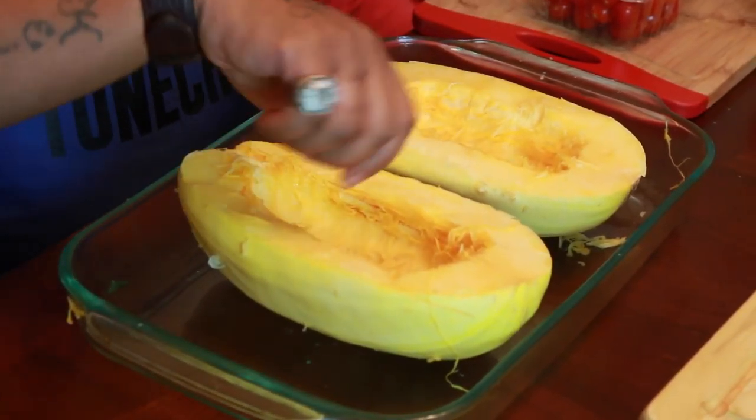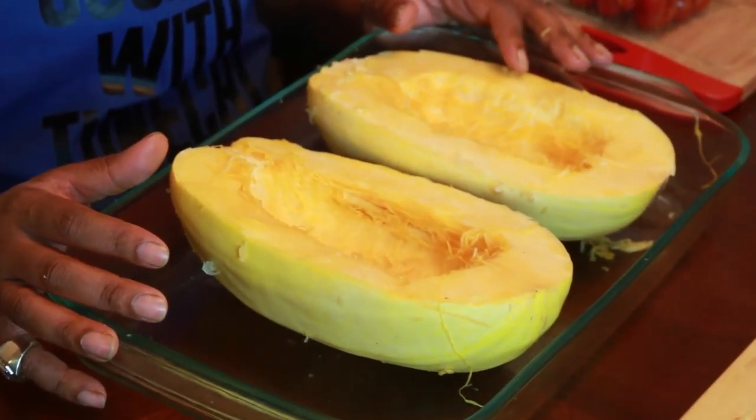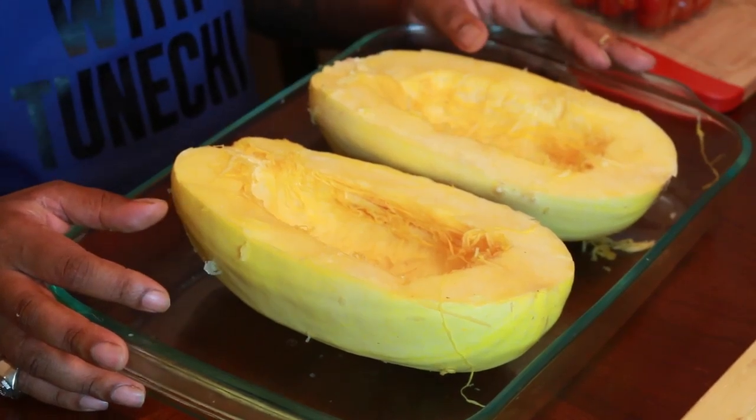The squash — I already got everything out. Now you're going to put it into the oven for about an hour to an hour and 15 minutes. Let's rock and roll.